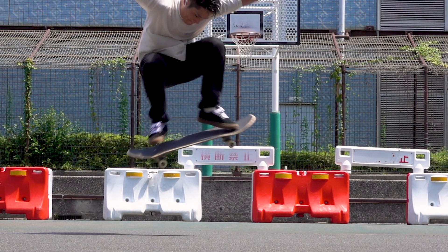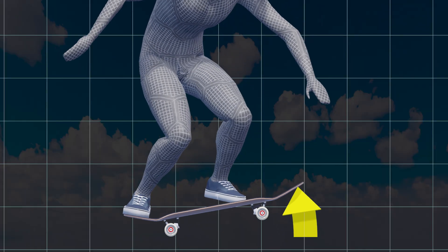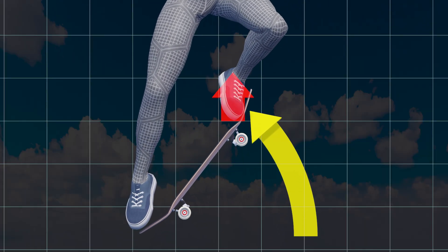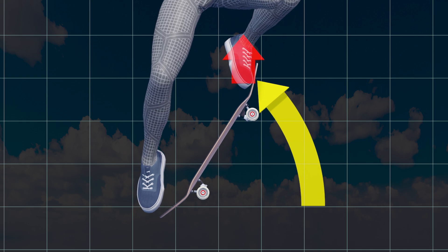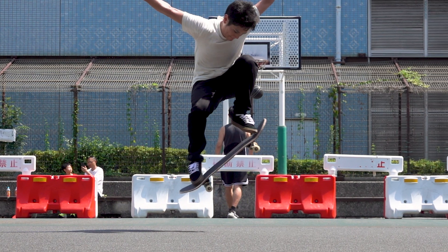In the next step, I will explain the second half of an ollie. But before that, please note the higher ollie has a lot to do with how high you can pull up your front foot. So bring up your front foot as high as possible.